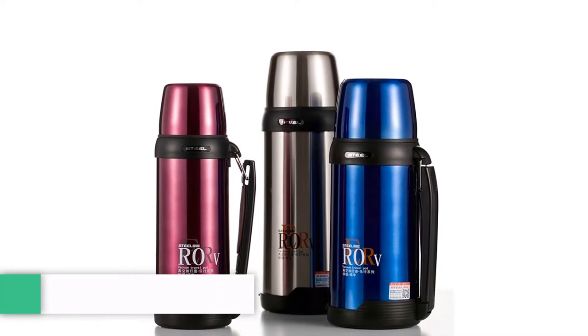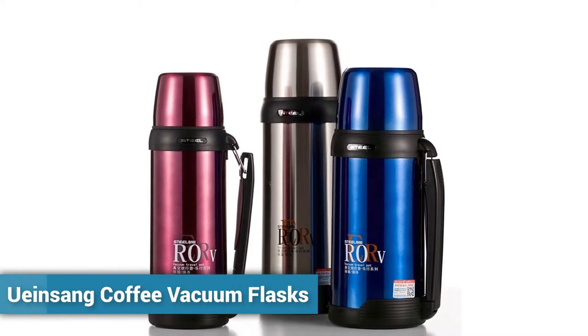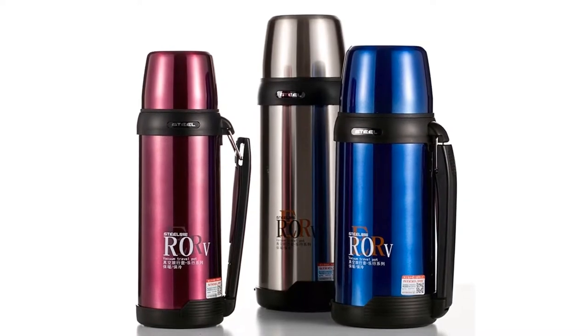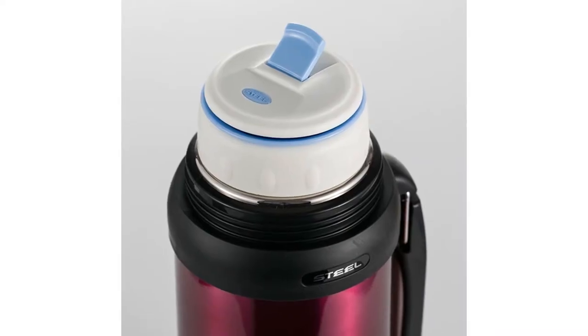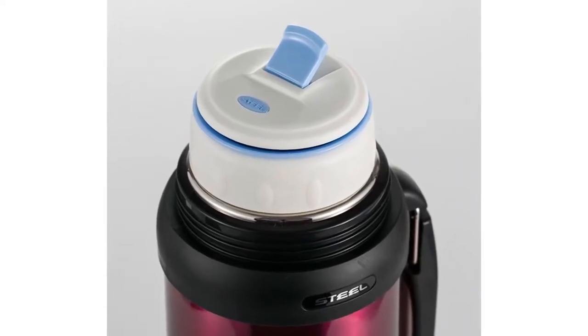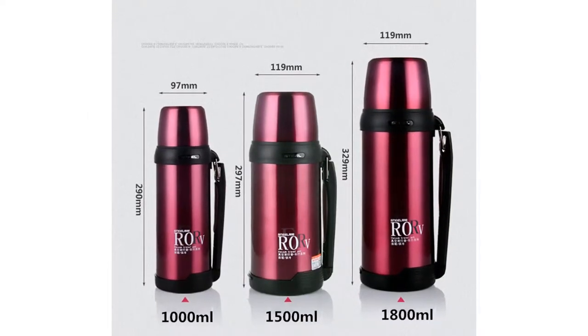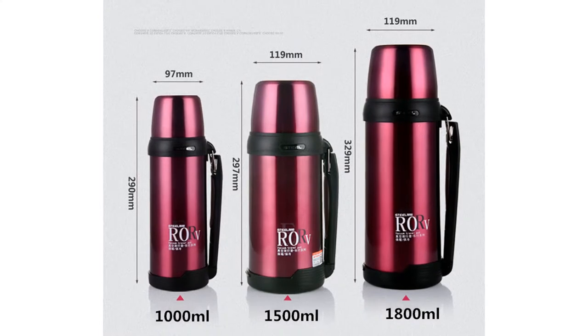Number 4: Luwansang Coffee Vacuum Flasks. This is a large capacity portable coffee vacuum flasks thermos. You can choose this portable coffee thermos from three different sizes: 1000 milliliters, 1500 milliliters, and 1800 milliliters.